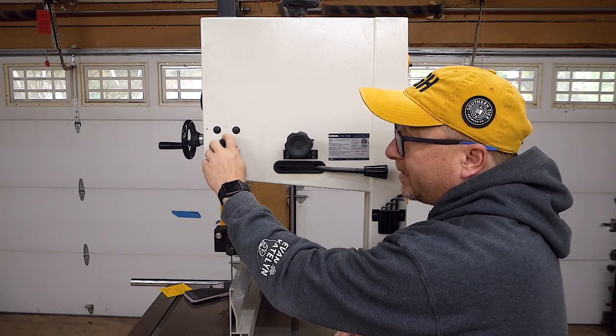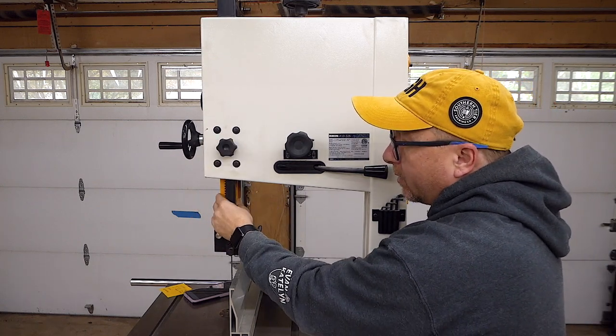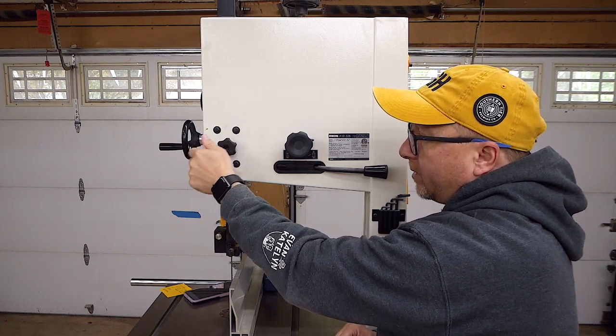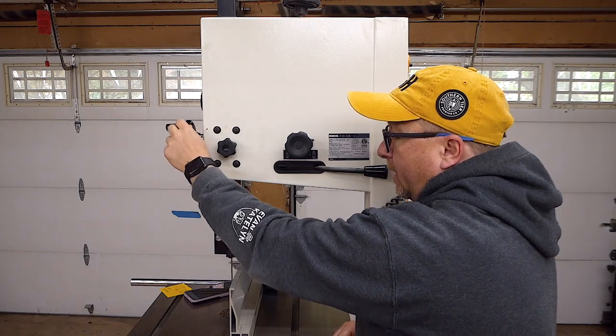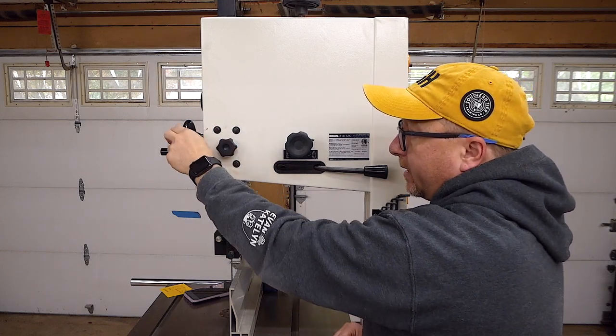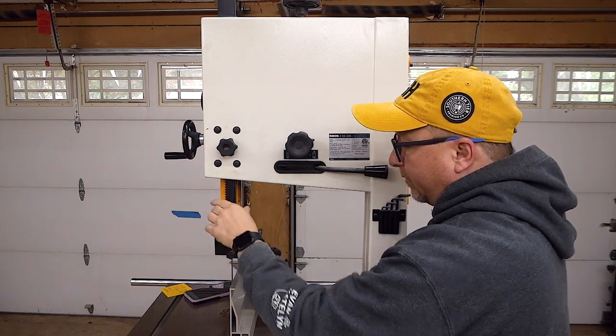Over here we have a knob — this is the tightening knob for the arm for moving up and down. To loosen it, you just open it up. You can slide your guide bearings up and down, and then to tighten it, you simply tighten that and it locks into place so nothing moves.